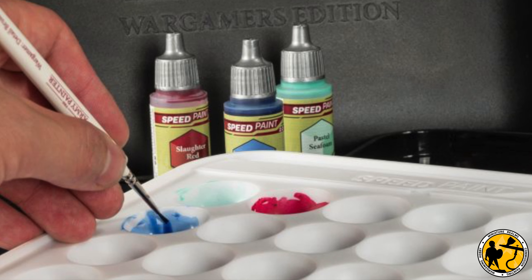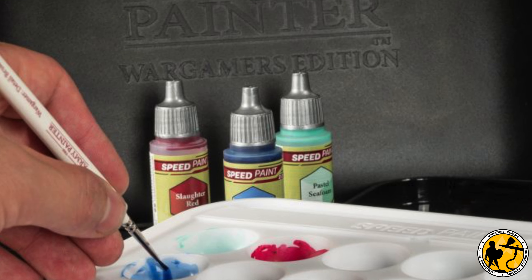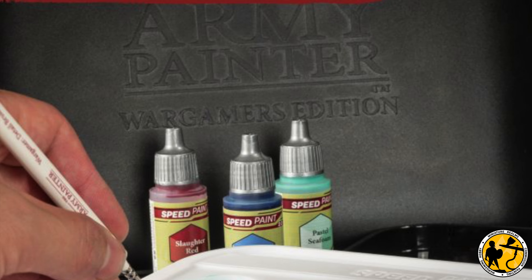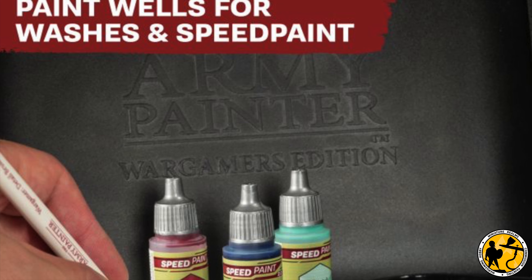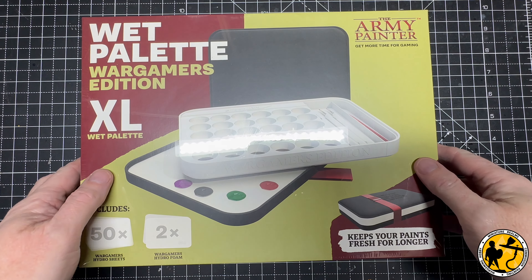I've currently been using a separate metal palette with little wells for my Speed Paints, contrast paints, and washes. It works fine, but it dries out fairly quickly. If I've gone on a lunch break or have to pause painting for a couple of hours, being able to put a lid on it to keep it a little bit fresher would be quite handy. This palette has an awful lot of wells, so I thought it'd be quite interesting to try.